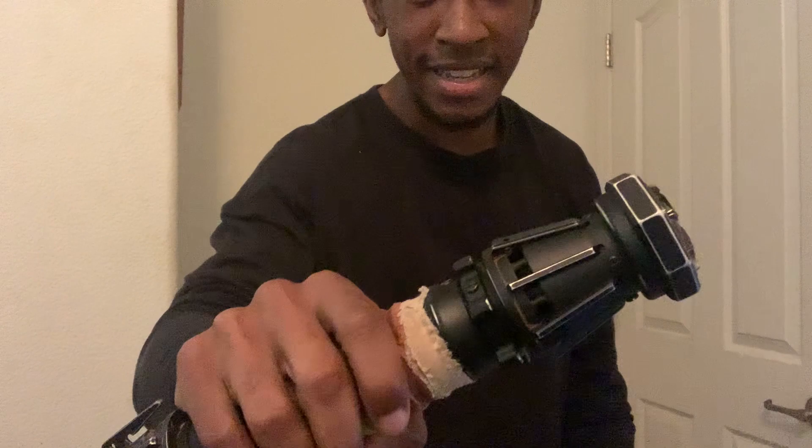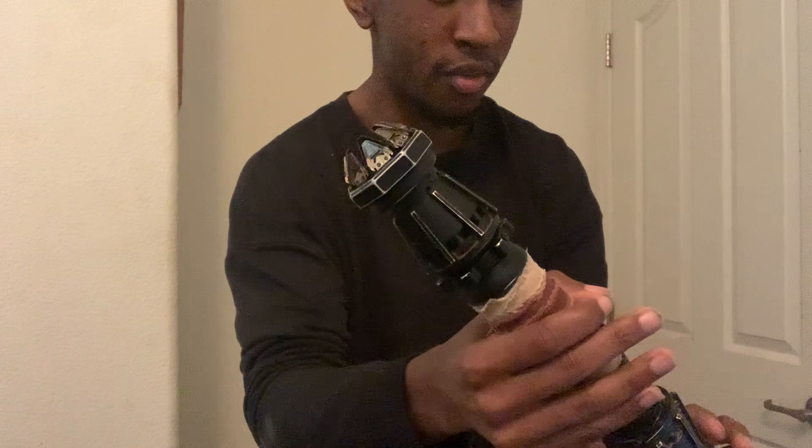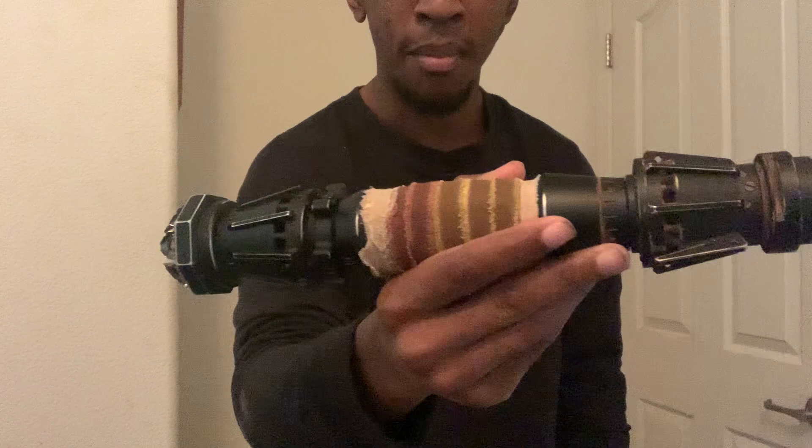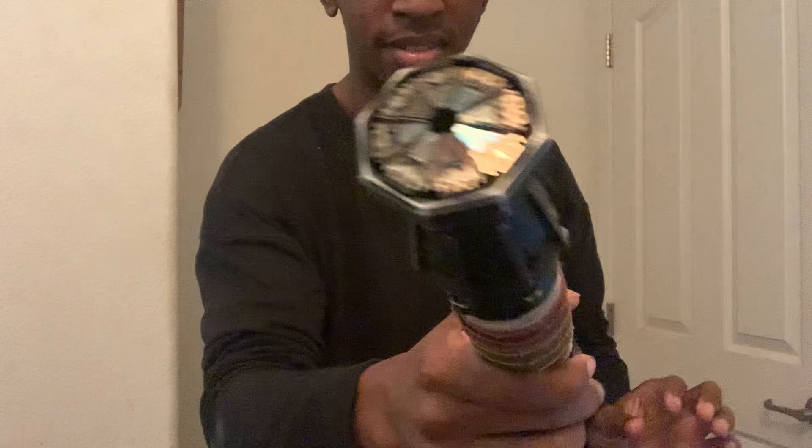This is probably the most intricate hilt I own. It has so many moving parts — all these little fins are moving parts, there's a twist system like in the movie, all moving parts. It has been masterfully weathered by a company called Multiverse Props out of the United Kingdom. Just look at the wrap, the niceness of this hilt, the high-quality, crazy design.